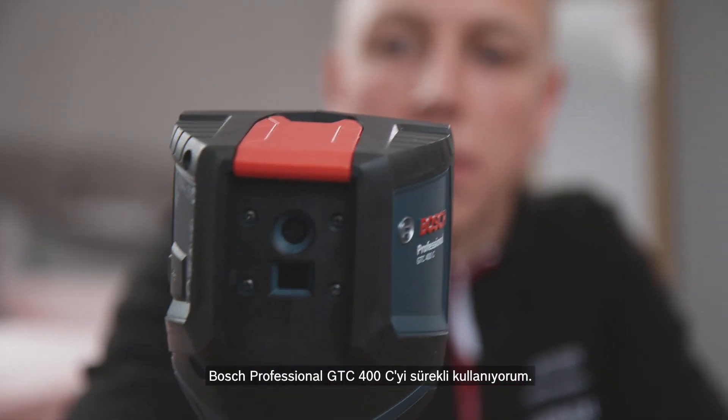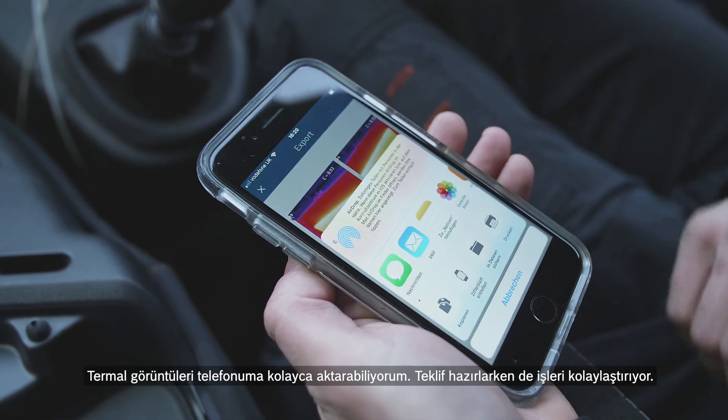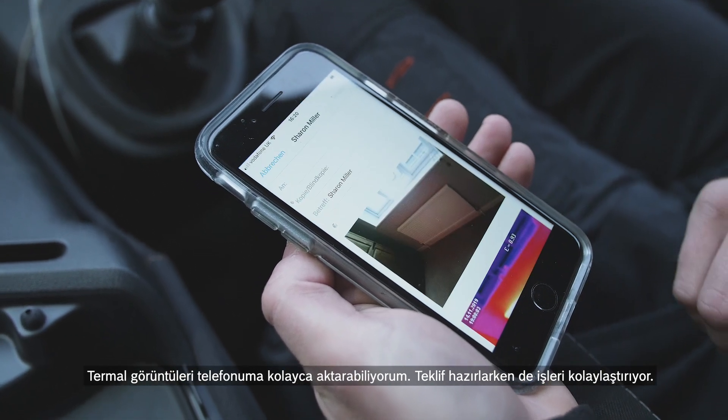I use the Bosch Professional GTC 400C all the time. It clearly shows the problem to the customer and speeds up the whole process. It's really easy to transfer the thermal images to my phone. It makes processing the quotation simple.